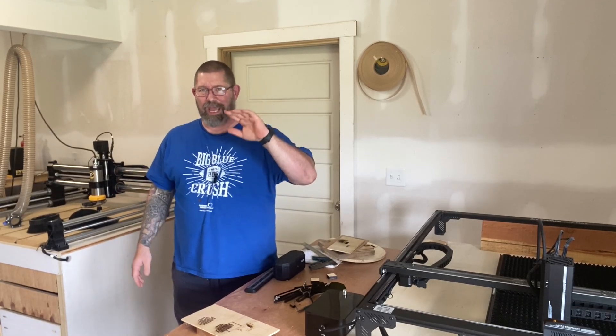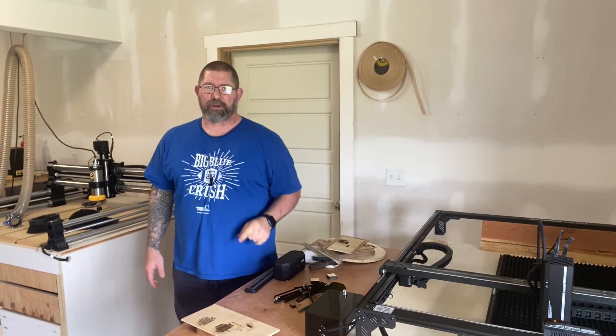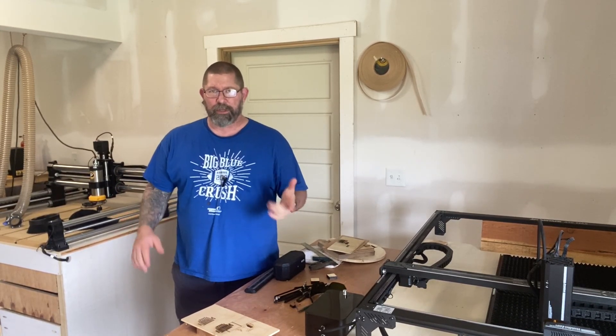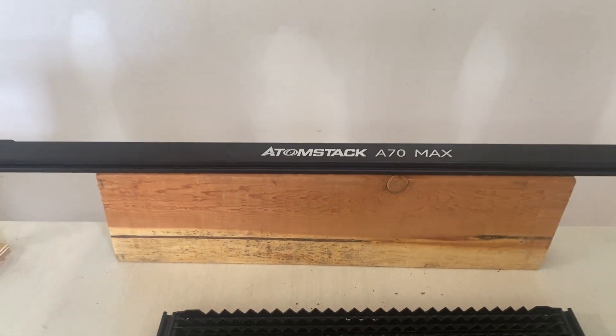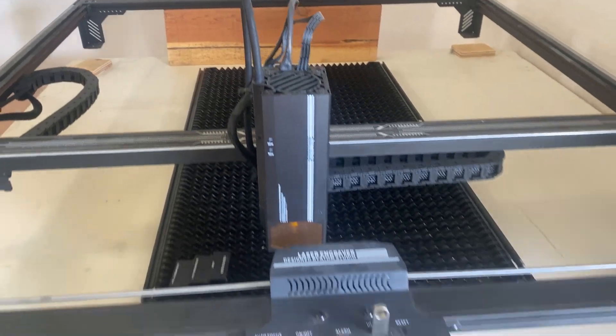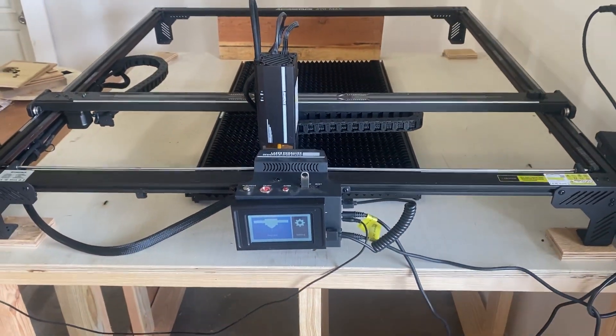All right, it's official. This is the absolute last laser cutter review that I'm ever going to do. Today I'm going to talk about this Atomstack A70 Max, which Atomstack sent me recently to have me put through the paces.